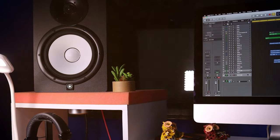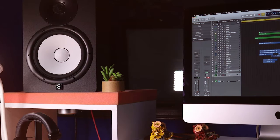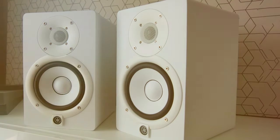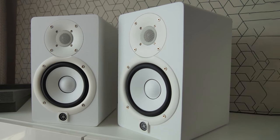Thanks for joining us on this journey through the best budget studio monitors and speakers. If you found this video helpful, don't forget to hit that like button and subscribe for more audio goodness. Keep creating, and we'll catch you in the next one!